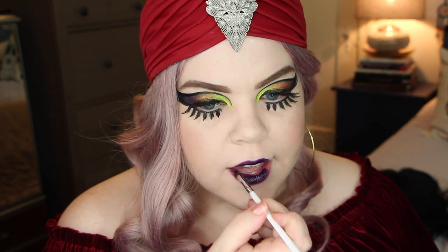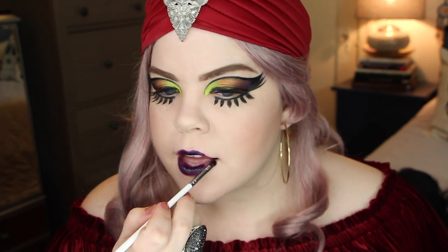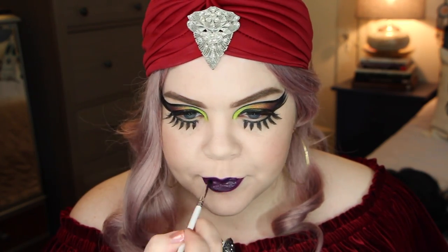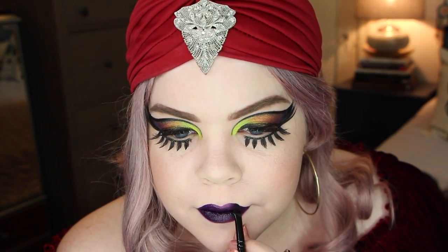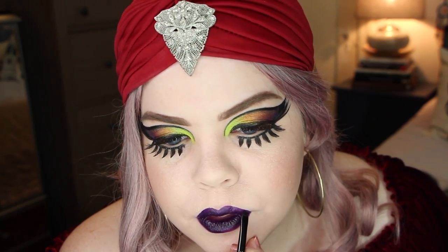For my lips today I'm using the OCC Lip Tar in Pagan. It's a gorgeous, deep, dark eggplant — super dark, almost looks black in some lighting. I know I had told you guys that the NYX Wicked Lippy in Betrayal was very similar, which is true, it's very close. But this one's just slightly more pigmented, and since I was going to be filming the costume and everything, I wanted something that was really going to last.